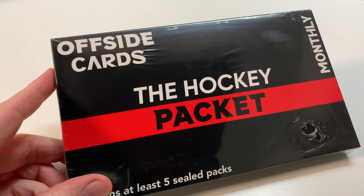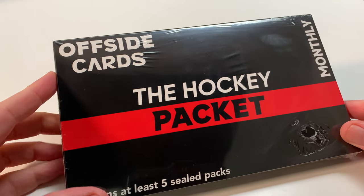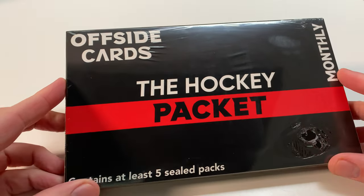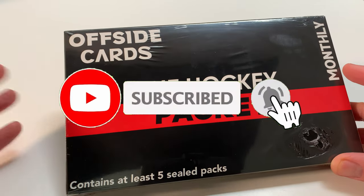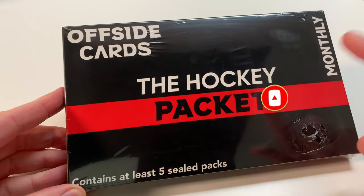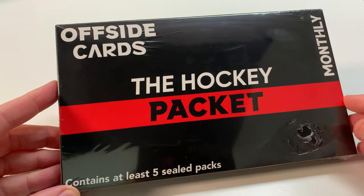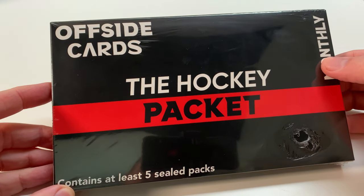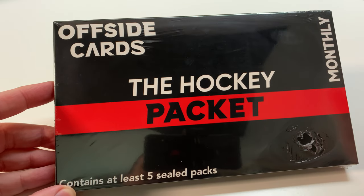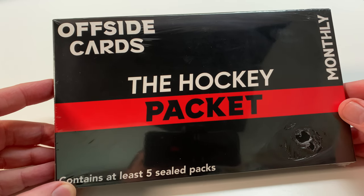Hey everybody, welcome to the channel. I am Pete, this is the Pack Opening Pro. We got a brand new product that I've signed up for - this is Offside Cards, The Hockey Packet. This is a brand new product that's coming out, I think they're in beta. This contains at least five sealed packs and it's 40 Canadian, which includes shipping. It's a monthly product, and I've had a rough track record with monthly products, but for 40 bucks and five packs, I'm hoping.